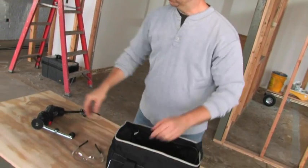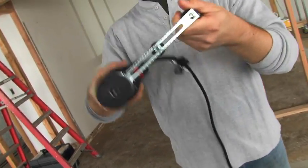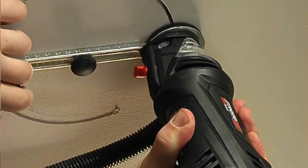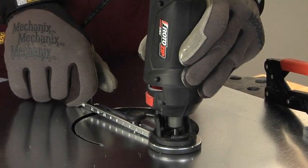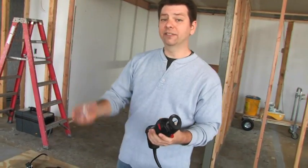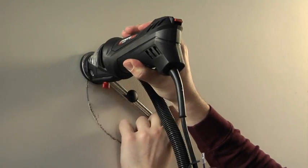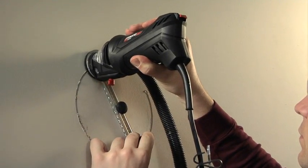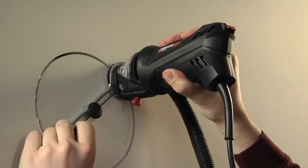It also works with some really handy attachments, like this circle cutter. It's great for doing cutouts for can lights, plaster, drywall, or ceiling tile, or for cutting holes in ductwork for HVAC — just choose the right bit for the material you want to cut. There's also a dust collection attachment that connects with most shop vacuums, great if you're doing remodeling and need to keep the dust to a minimum, whether it's in your customer's house or your own.